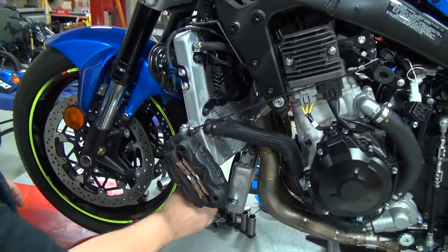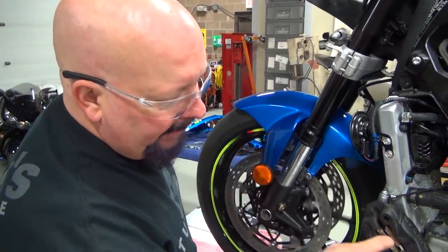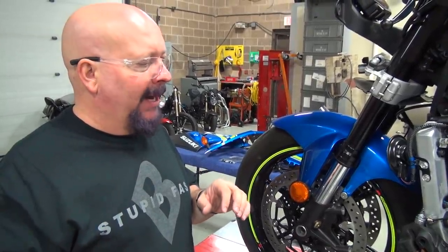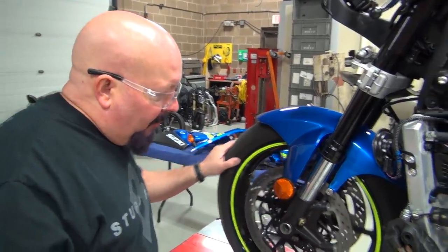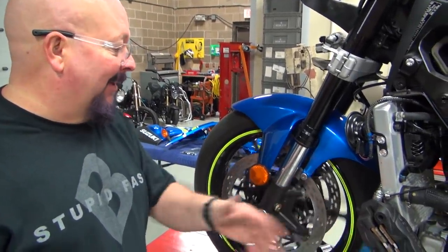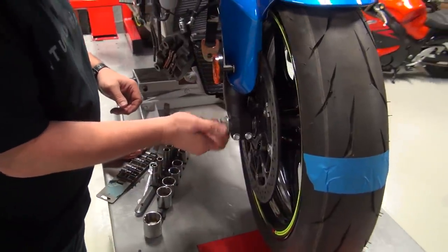Now we've removed the calipers — much better. That's the drag I was telling you about, and it can happen for the reasons I mentioned about rain, but also could just be misalignment. The moral of the story is for very quick response you want a little bit of drag, but that drag is slowing us down. This wheel doesn't spin badly without the calipers on, but we can do much much better. Now I'm going to pull this off — aluminum, gotta love today's sport bikes.